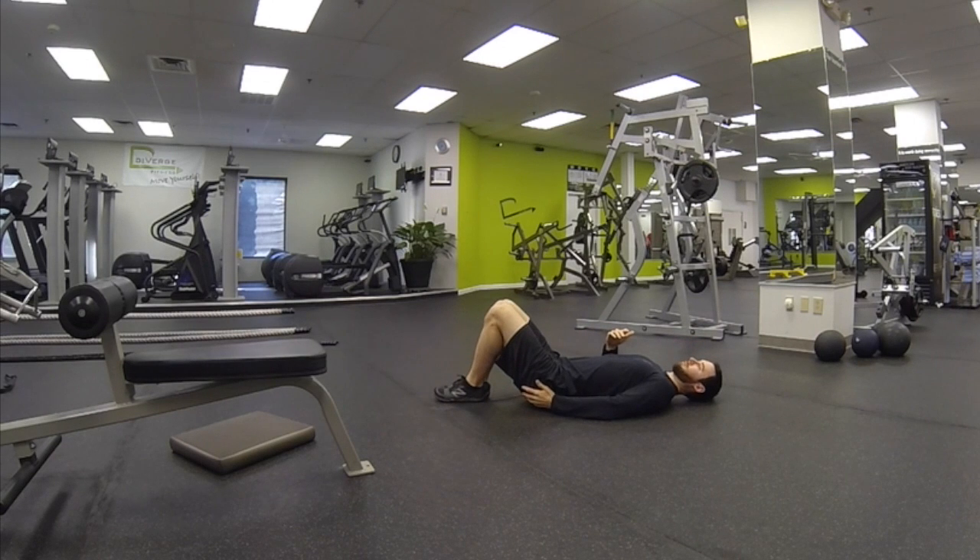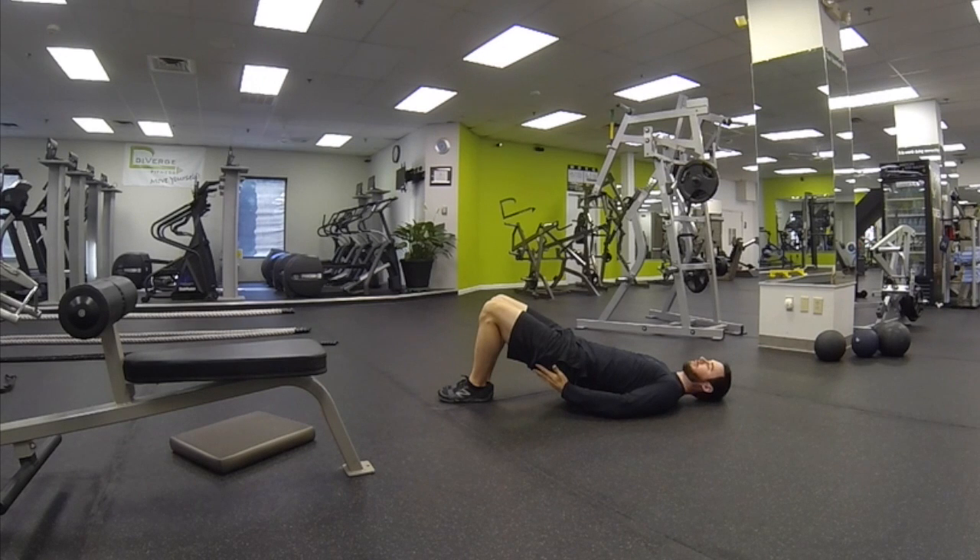The next level is to push the hips up towards the ceiling. See if you can contract both glutes this time.